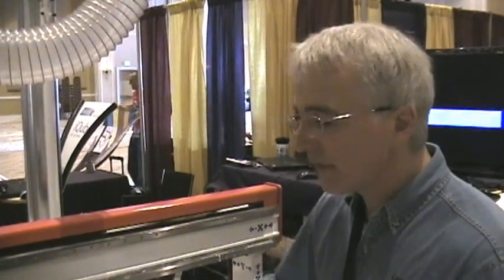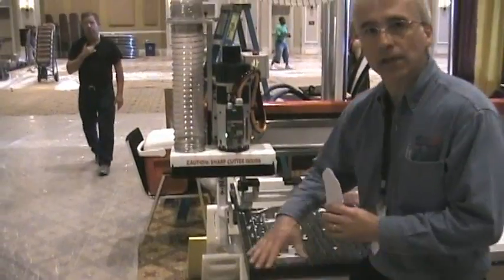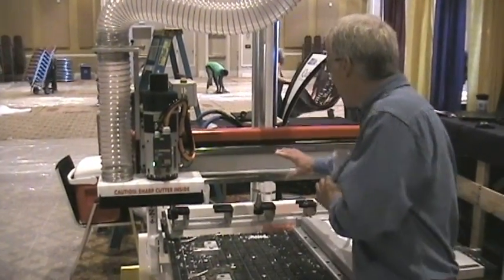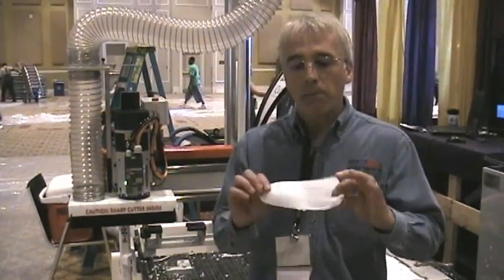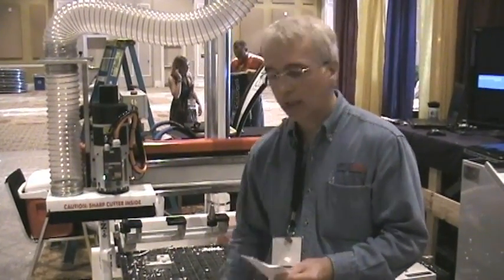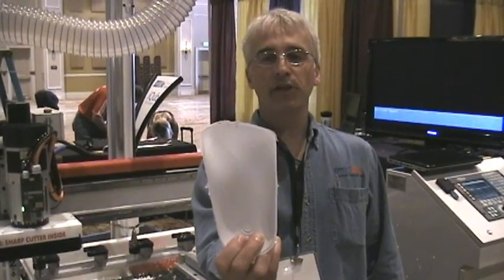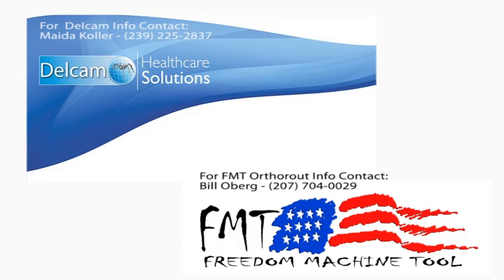The strength of the Freedom Machine Tool — the all-steel design, one-piece base, stress relief, AC servo motors, and large profile rails — are what make machining hard plastic arch supports a great process. This machine has the integrity for this process as you can see from the video. That is a wrap — that was Delcam Software and Freedom Machine Tool bringing you this arch support. To learn more about the Patriot OrthoRoute CNC Router by Freedom Machine Tool, please call Bill Oberg at 207-704-0029. Thanks for watching.